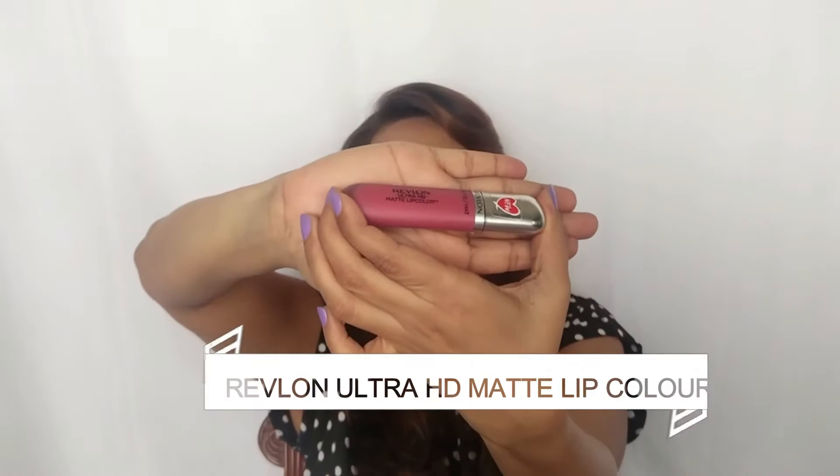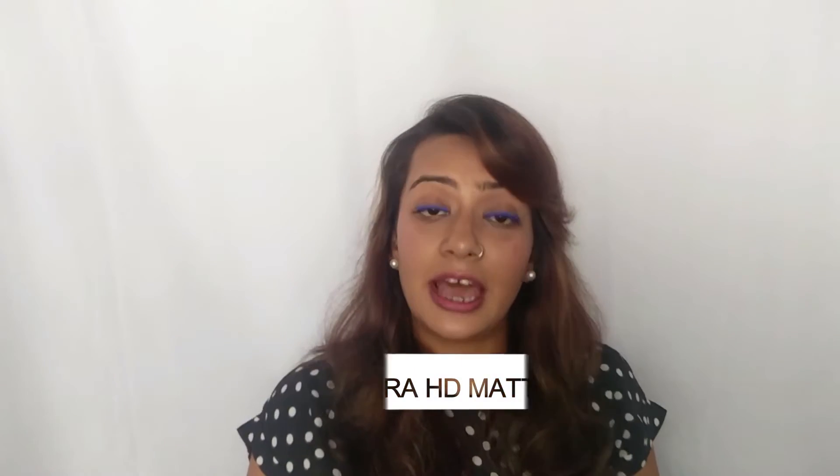We are going to be reviewing the Revlon Ultra HD Matte Lip Color, and I have it in the shade Devotion. I do like this product — it's cute in the sense that it comes with a frosty bottle, which is great because it's matte. It comes with a doe-foot applicator and it goes on like a dream. One swipe is good, second swipe is super. The color payoff is awesome — it's what I'm wearing on my lips right now. I like that it doesn't make your lips go dry when it settles, and it doesn't emphasize the lines on your lips. They claim there's no wax in it, but I'm not going to back that claim.